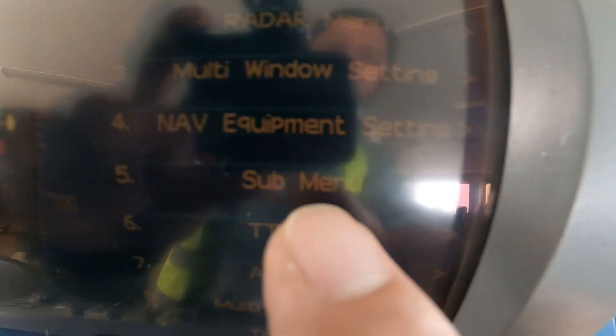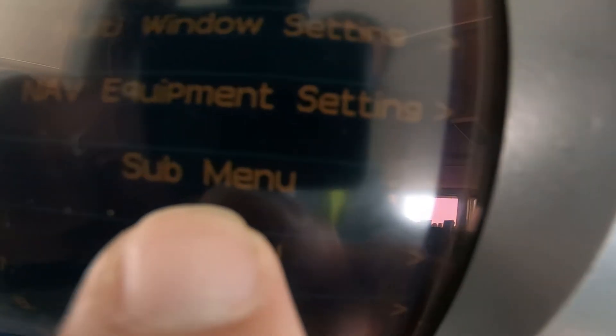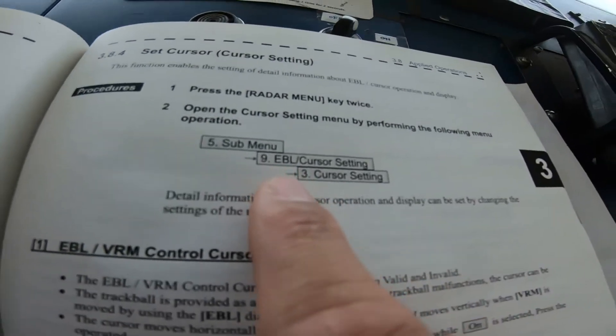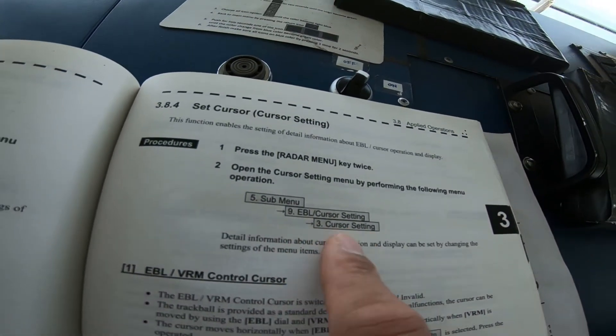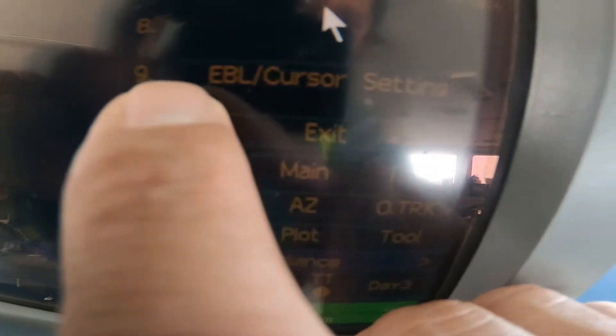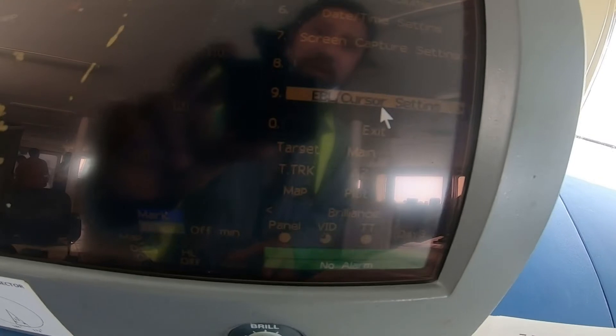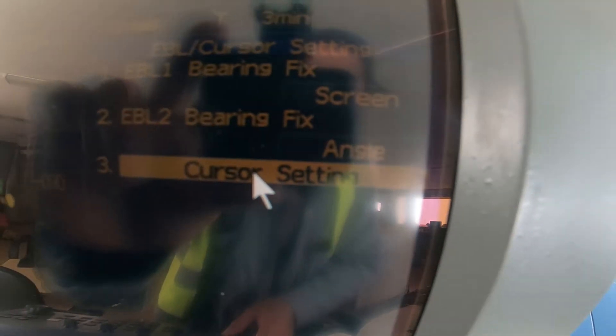I press the menu twice and the submenu comes out. Then go to EBL cursor setting, which is number 9. So I go to 9 and select cursor settings.